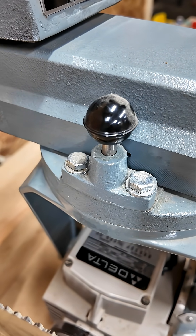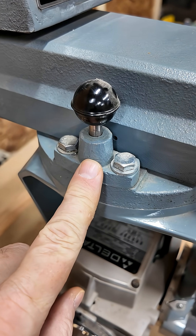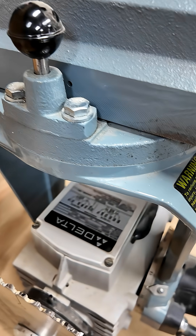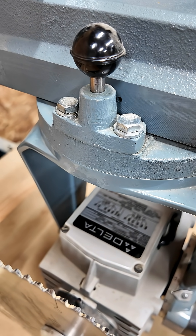Specifically, the way you make that adjustment on the saw is that you have to loosen this clamp handle and its screws so that you can swivel the yoke until it is lined up with the framing square.